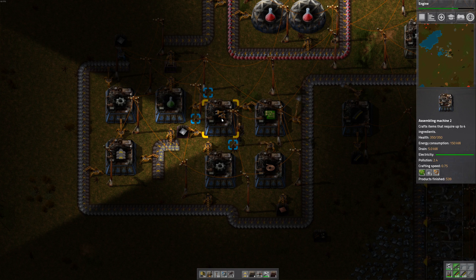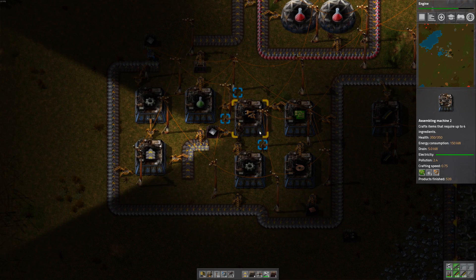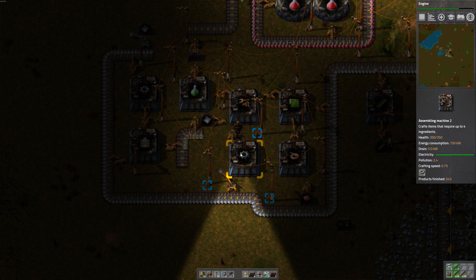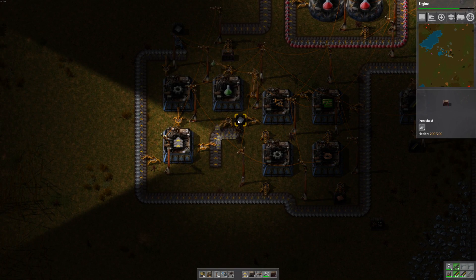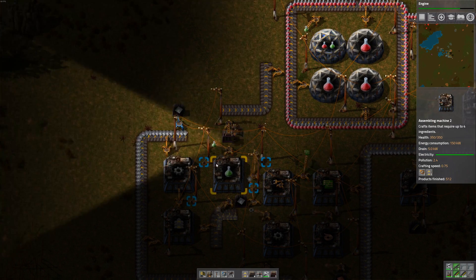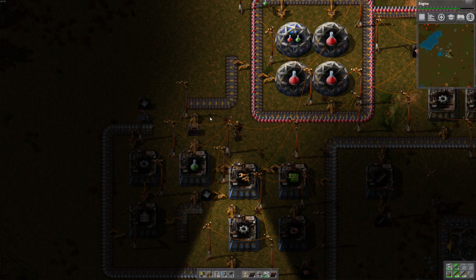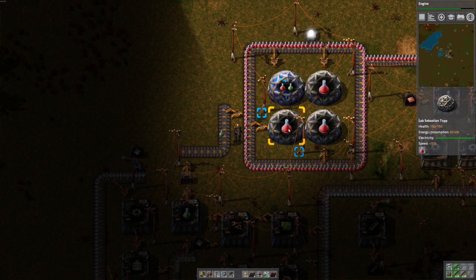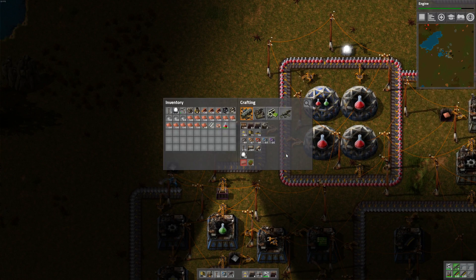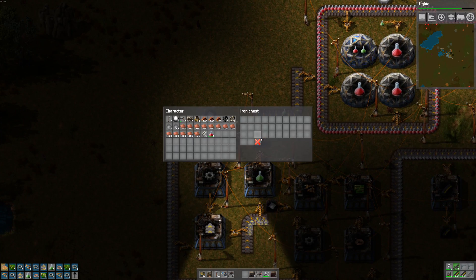Circuits go in here with gears — we're making inserters in here, which require circuits, gears, and plates. The gears come from here, circuits come from here, and the plates I'm just manually inserting from this box. So it all comes together and we get green research which goes in a box here just as a buffer. Completed ones go on this tiny belt and feed into our circle. I've also been making green research in my pocket and filling this box to speed things up.